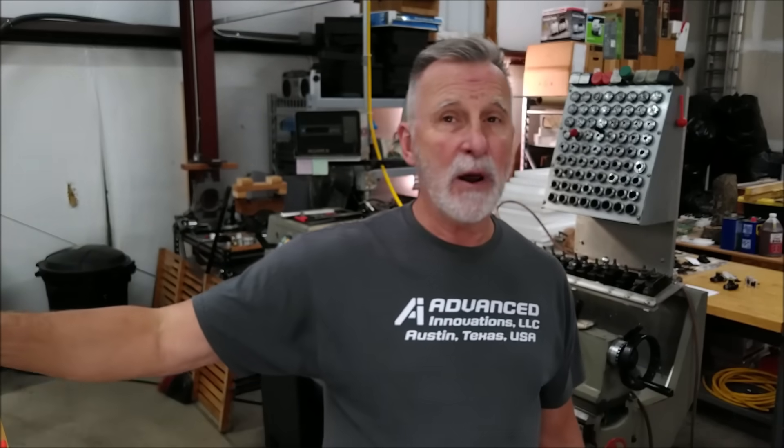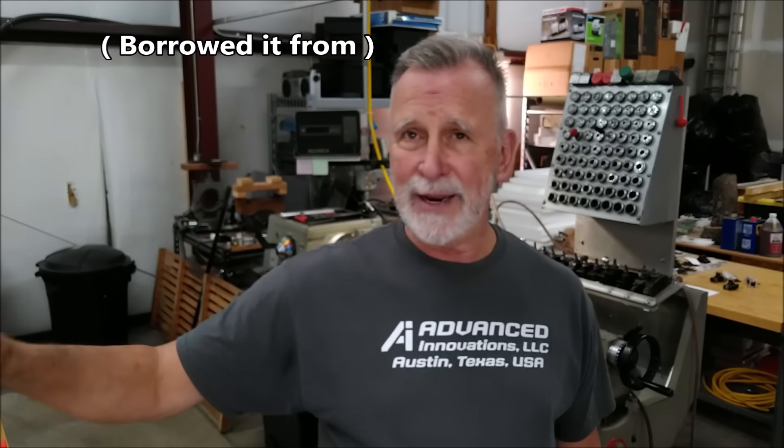A good rule of thumb I've followed my entire career: if you borrow a tool more than twice, go buy it — because the guy you borrowed it from spent his own money on that tool, not so you could keep using it. It's a courtesy. If you use someone's tool, take care of it, clean it, return it, and say thank you. If you want that resource to remain in place, treat it with respect.